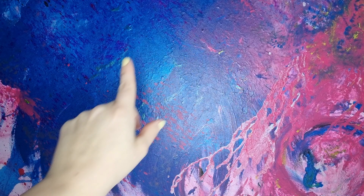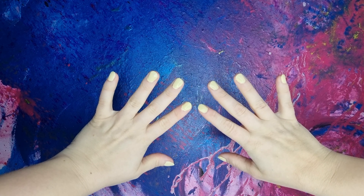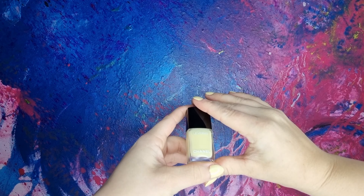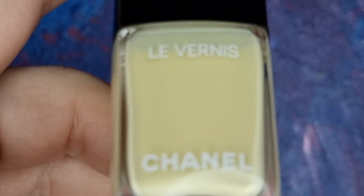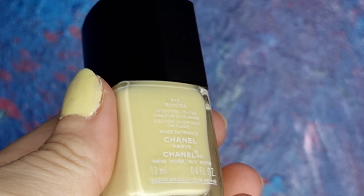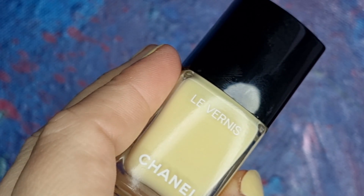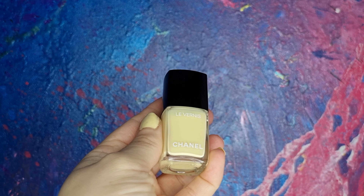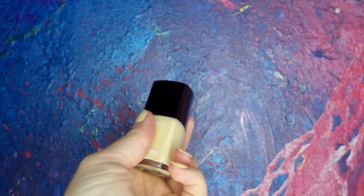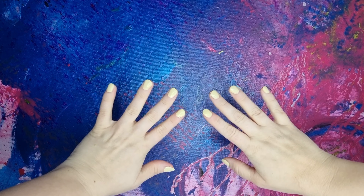So keep watching. Before I forget, my nail polish — you always ask about this. This is last spring/summer Chanel. If I'm zooming in a little bit, you will see it better. This is last year's Chanel 915 Riviera and I believe you can find this in stores. I actually saw this at my local store, so maybe this wasn't so popular, but I love it. It's super nice.